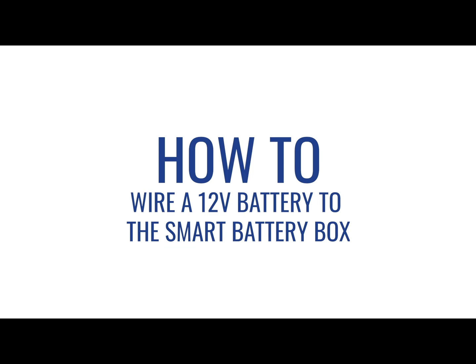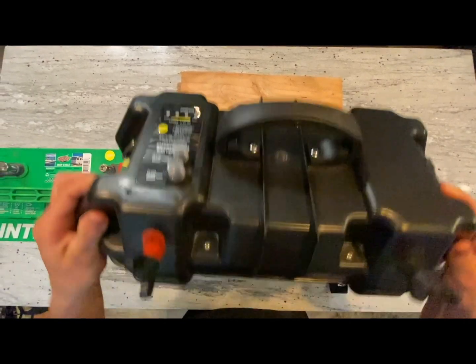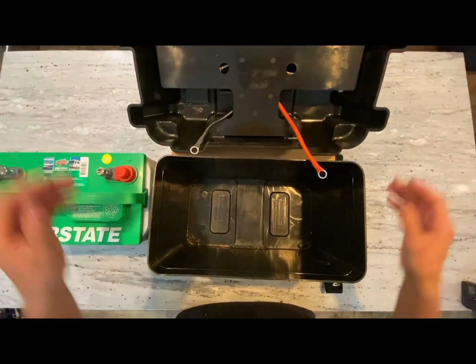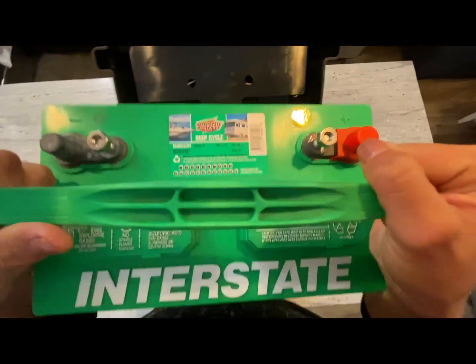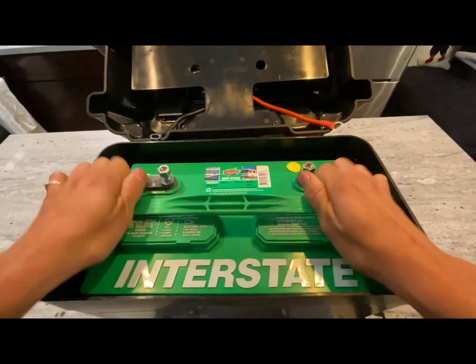This video demonstrates how to wire your 12 volt battery to your smart battery box. Start by removing the lid of the smart battery box and securely set it aside. Within six inches of the battery terminals, grab and lift your 12 volt battery into the bottom container. If you have extra space, you can fill it with non-conductive material like styrofoam.